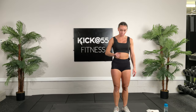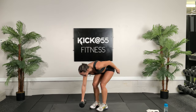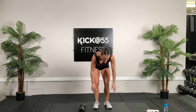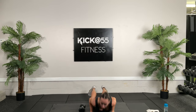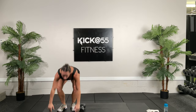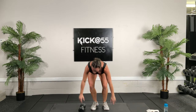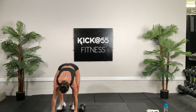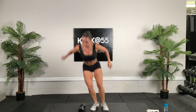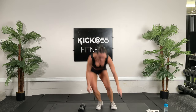Now grab that dumbbell and we're going to do the burpees over the dumbbell. Get it in a nice good spot, get ready to burpee and jump over. 30 seconds — burpee back and jump. When you jump, you don't have to stand up all the way, you can stay low. 15 more seconds, keep it up. You guys are doing great, keep pushing through this.